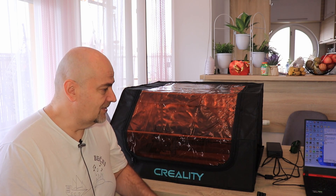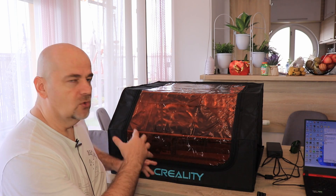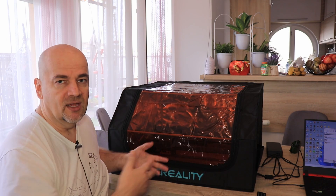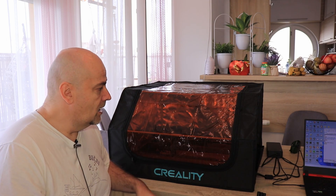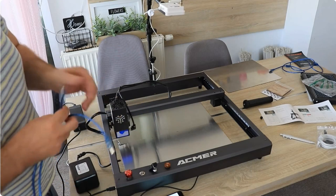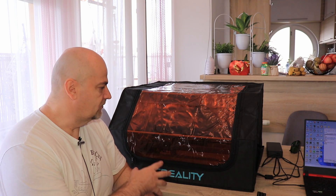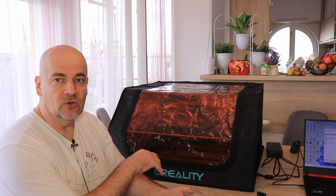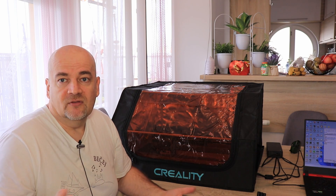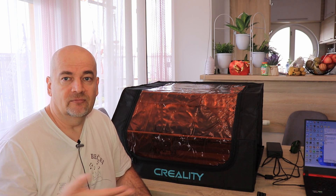The disadvantages: it is a little uncomfortable to work inside when it is closed, but you can fully open it to do all the positioning and preparation, then close it just before engraving starts. You also cannot use the positioning camera when it is closed, so if you rely on that for timelapse videos or precise object positioning, this may not be the right solution. If you have other experiences or better solutions, write a few lines in the comments. Thanks for watching and happy, safe engraving!